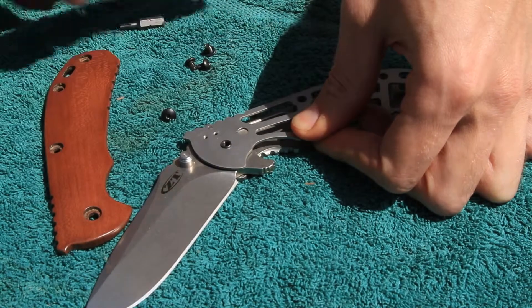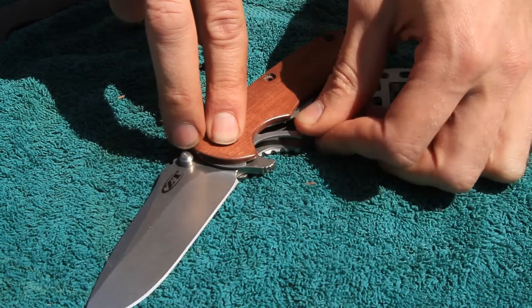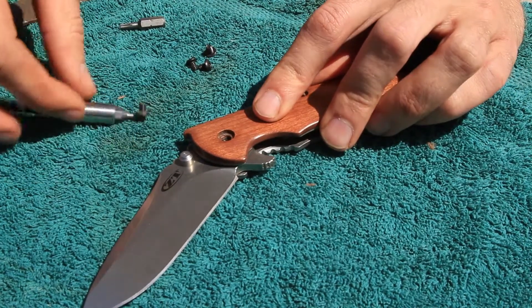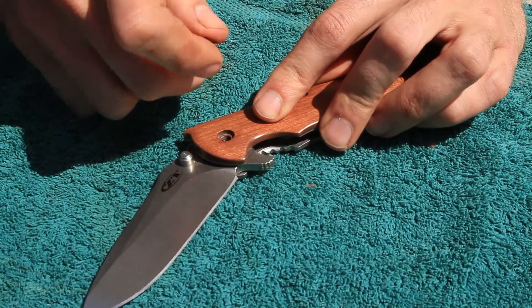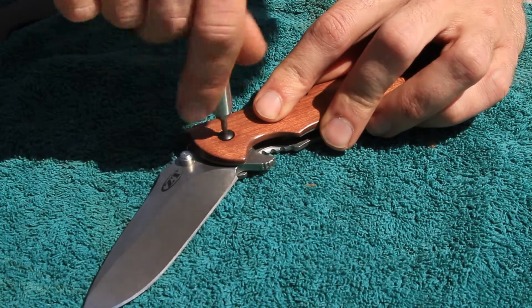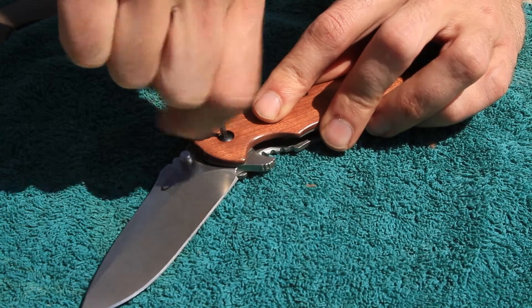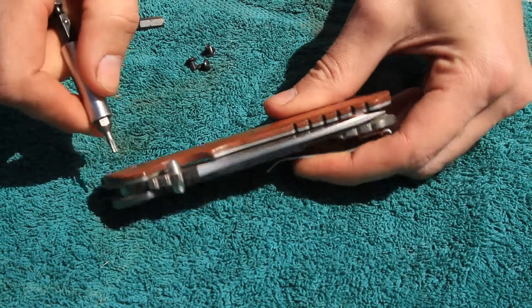Put your pressure right there, take that off, and put the new scale on — this one is made from cherry. Tighten it and just tighten it until the blade rides in the middle.